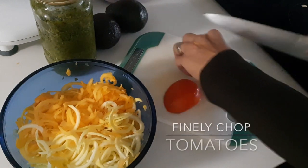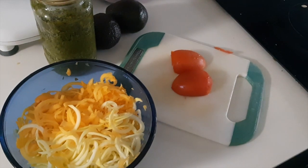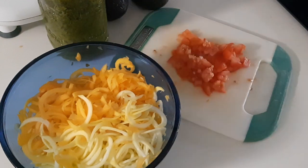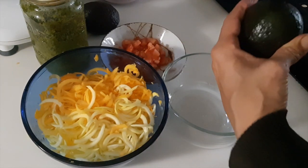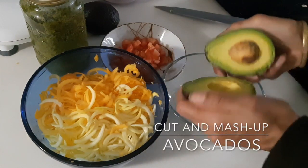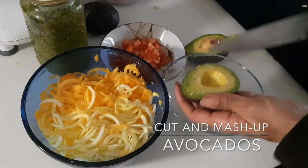Spiralize your zucchini and butternut squash. Dice your tomato or tomatoes, depending on preference. Cut up and mash one to two avocados, depending on size and the richness you want with this sauce.